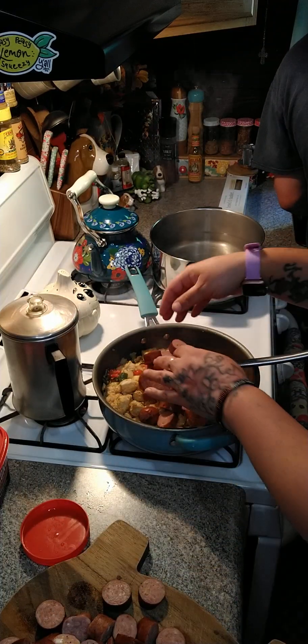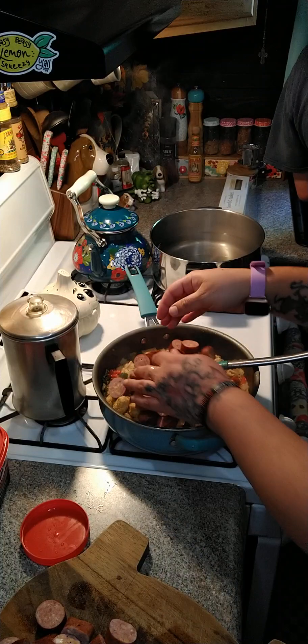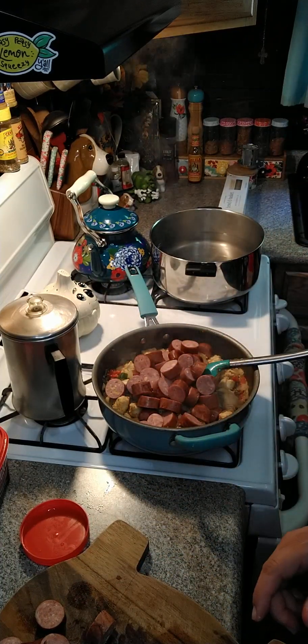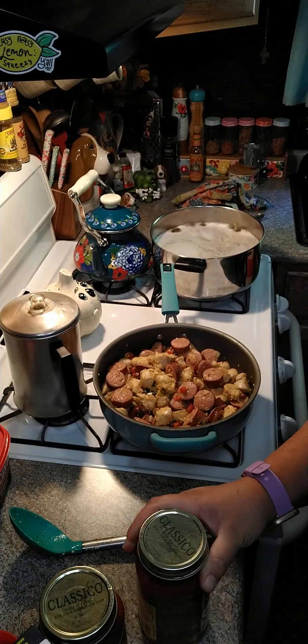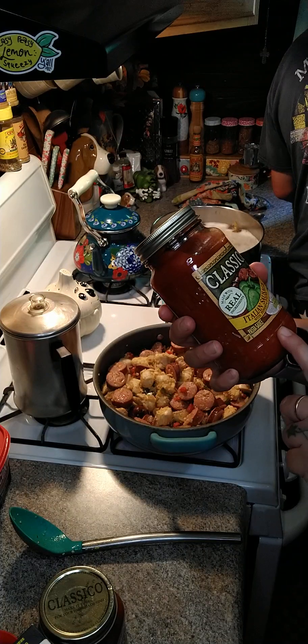We're gonna cook this up for a little bit. I'm gonna finish getting my sausage in here. You can add as much seasoning as you like — if you want to add a different kind of seasoning, that's fine too.